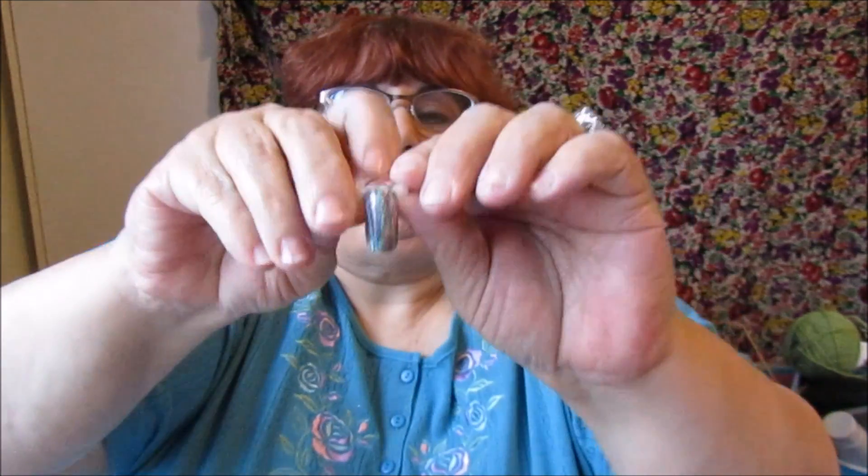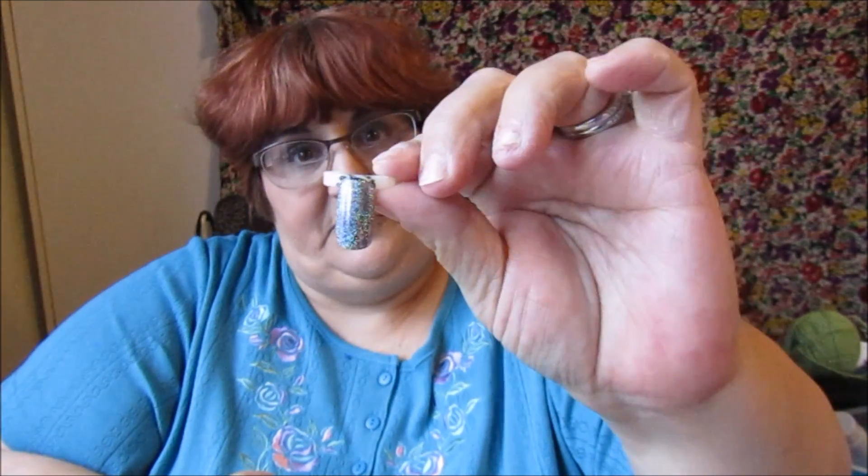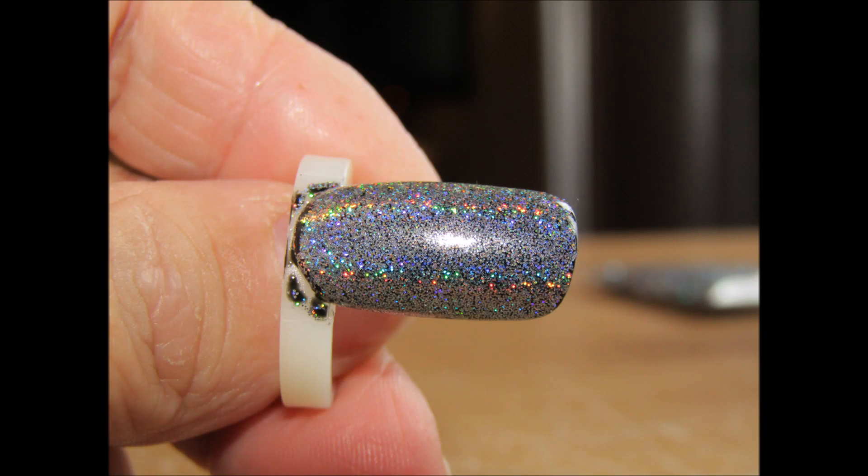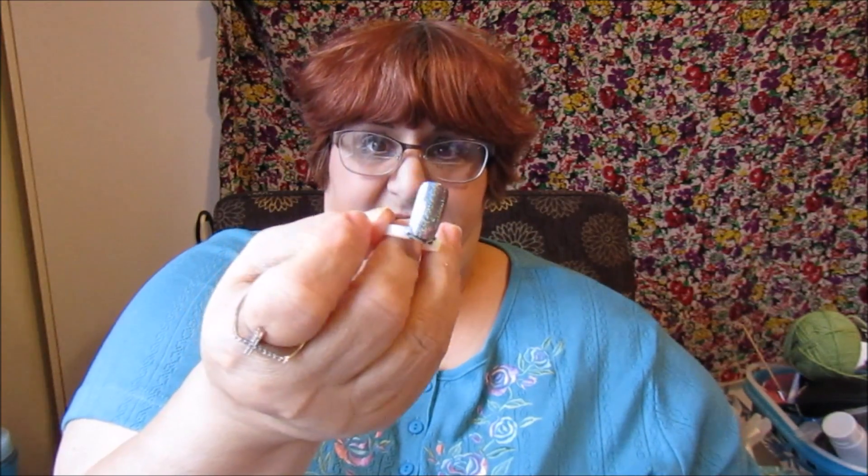This holographic powder is from Wish, and I haven't tried those fancy ones that others use — but I am thrilled with this, and it was only a dollar. I'll probably be ordering some of the other colors: they had chrome, brass, copper, and gold. The holographic is — I can't say enough about it.